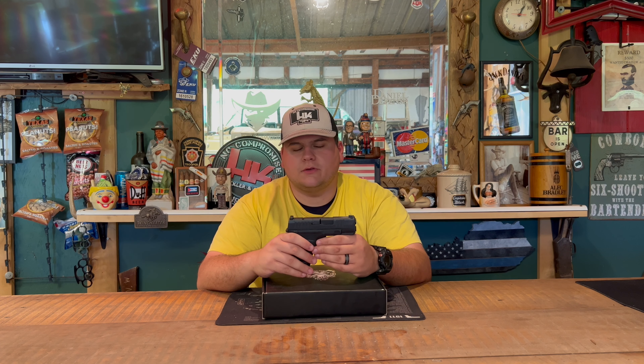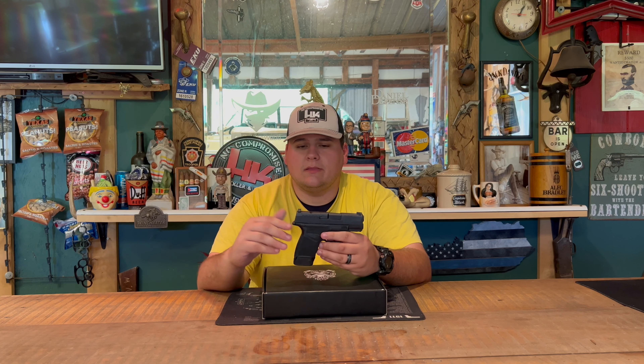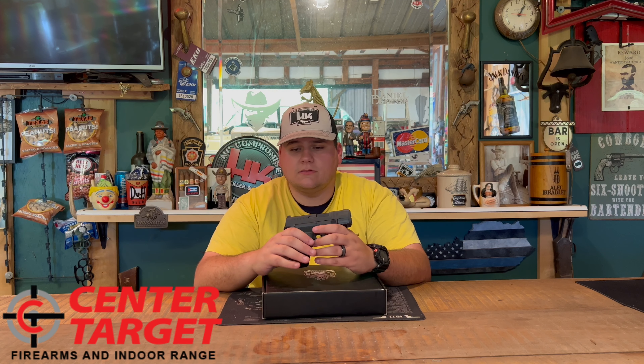Hi guys, today we're back with another unboxing review, and I'm going to be reviewing the Springfield Hellcat OSP. Without further ado, I'd like to say a special thank you to Center Target Firearms and Range in London, Kentucky.